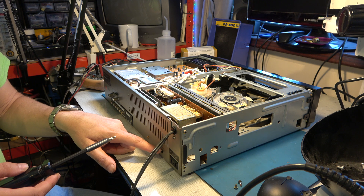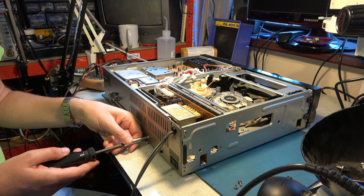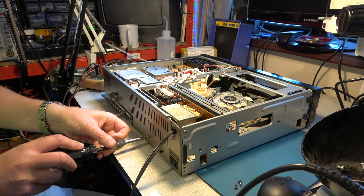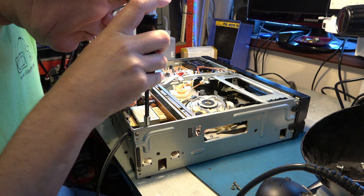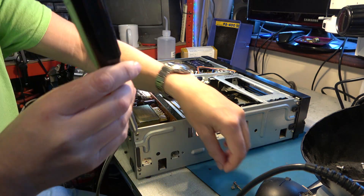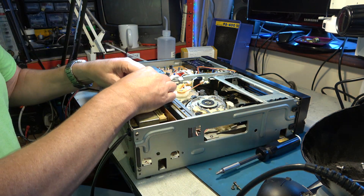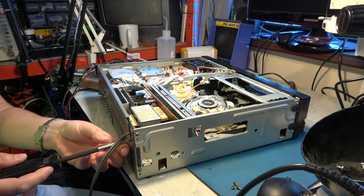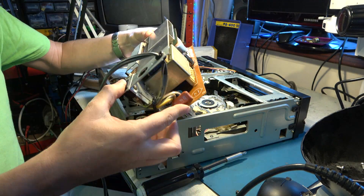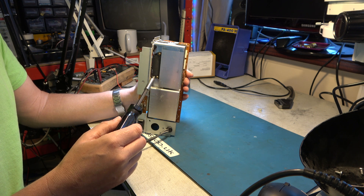Strangely, mounted on the power supply it has a Beta Hi-Fi on/off switch at the back here. Why you would want to switch the Beta Hi-Fi off, I don't know.